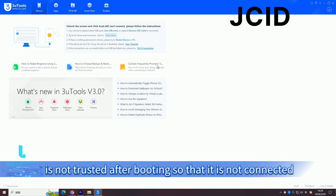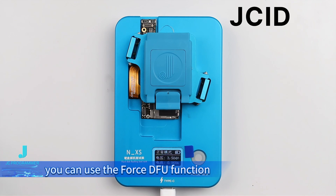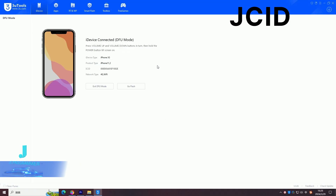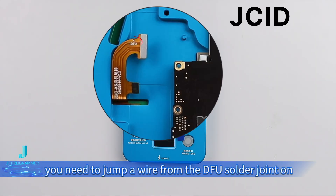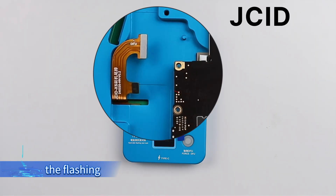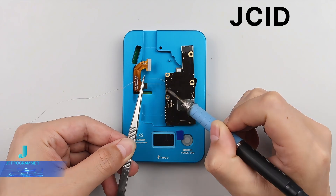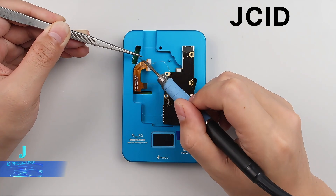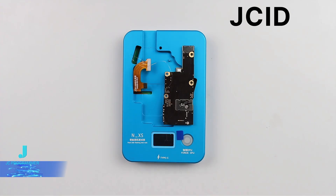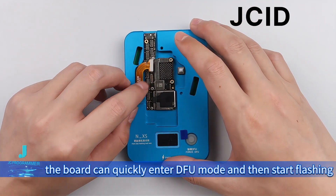If the motherboard is not trusted after booting so that it is not connected, you can use the forced full function. Note that when entering full mode, you need to jump a wire from the full solder joint on the flashing board. After soldering, the board can quickly enter full mode and then start flashing.